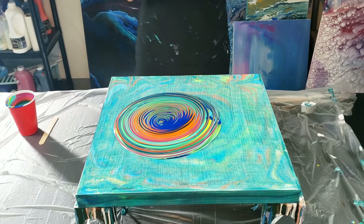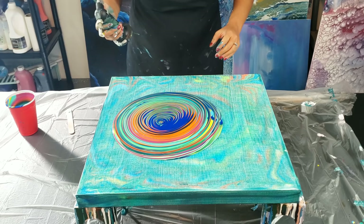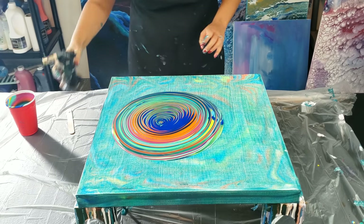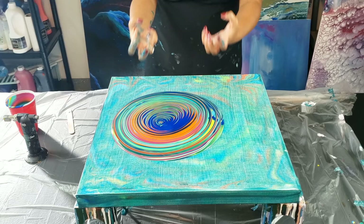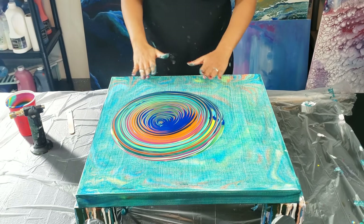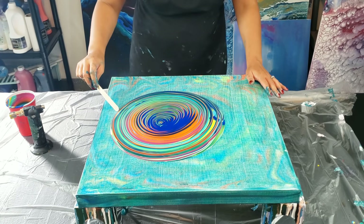So I have no idea if this is going to work or how it's going to turn out. You want to torch really fast over the painting. If there is gloss medium in here, you want to do it really fast because it will scorch the paint and create like a crust. So what I'm hoping for is that I don't get any cells in here, and I'm also hoping to see if there's any translucent effects. Then I'll see how it dries — that's really what I'm going for.